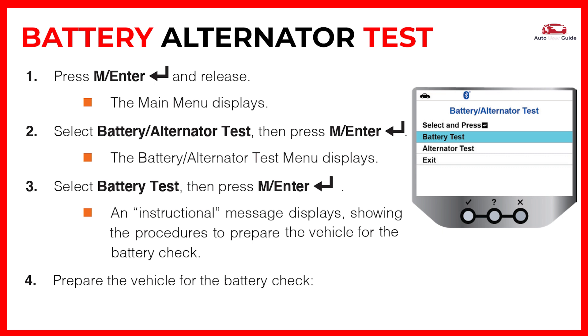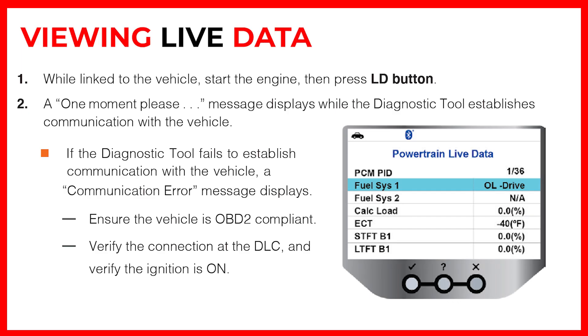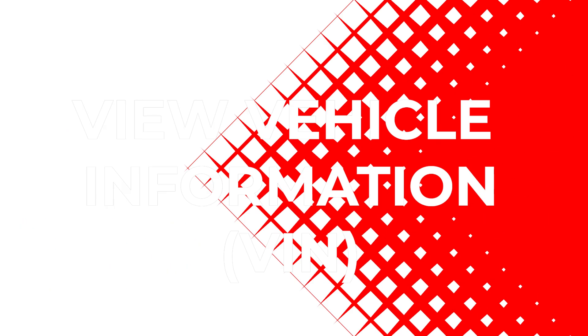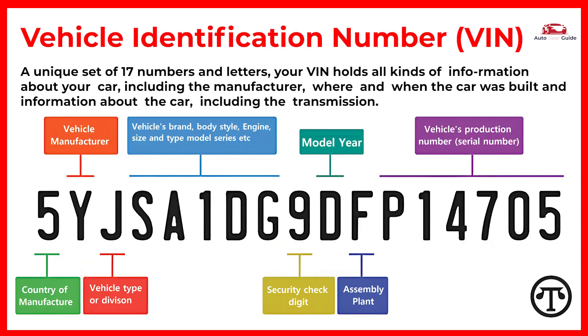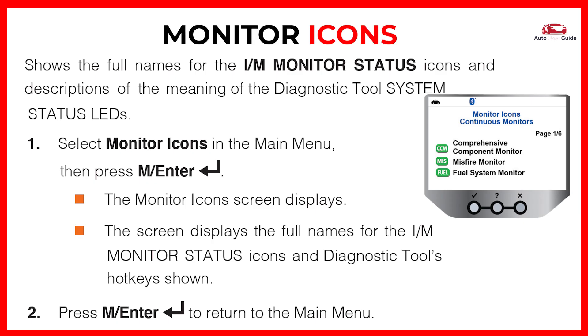Viewing live data allows you to monitor real-time vehicle parameters. View vehicle information including your VIN — a unique set of 17 numbers and letters that holds all kinds of information about your car. Monitor icons show the full names for the I/M monitor status icons and descriptions of the meaning of the diagnostic tool system status LEDs.